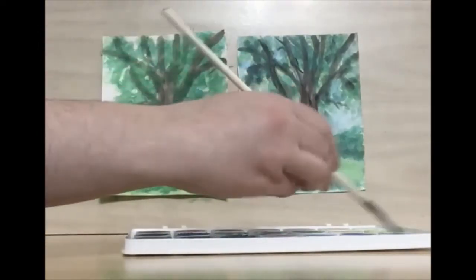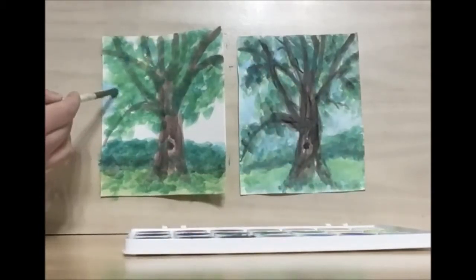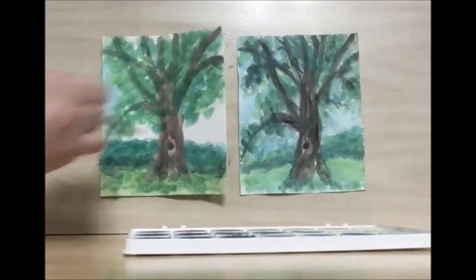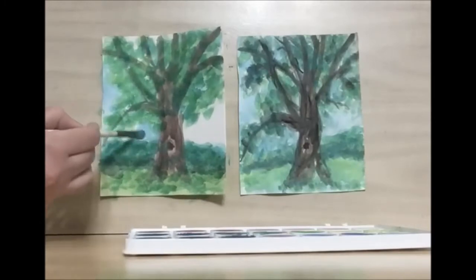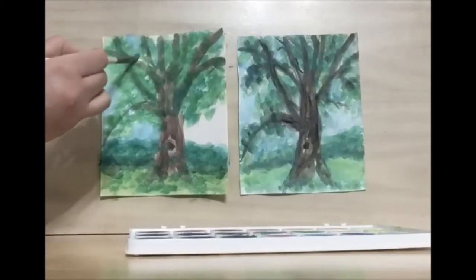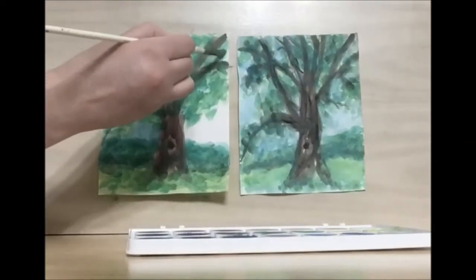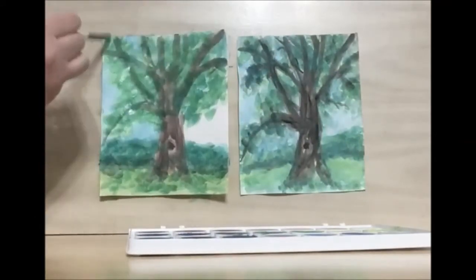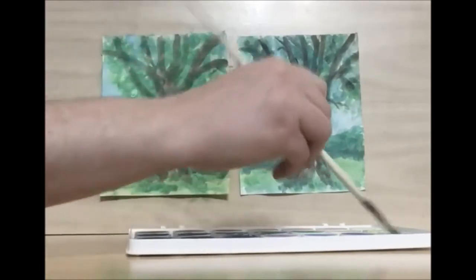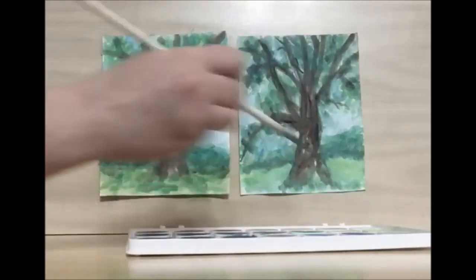Now I'm going to take my light blue and paint in the sky background color. I want to make sure I'm keeping as much texture of the leaves as I can, so I want my brush to be pretty dry so it's not bleeding into our leaf color too much. This will help tie in the blue-green, especially along the tree line.